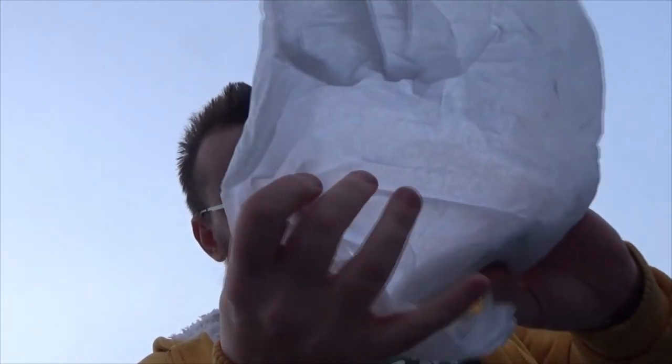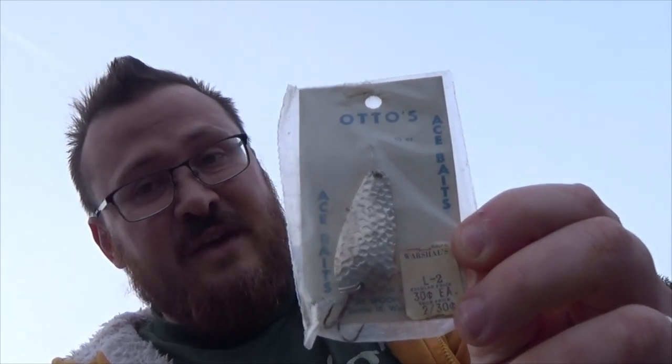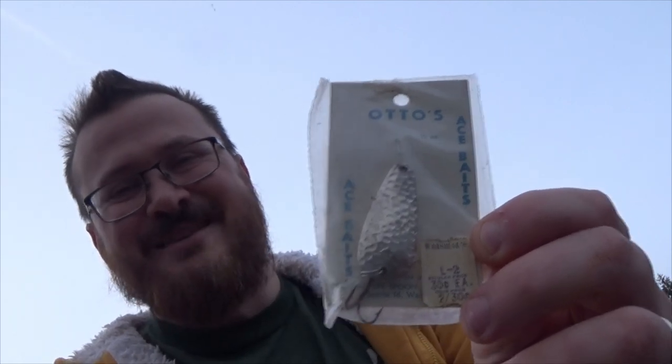There we go. Hopefully this is what I think it is, and I didn't accidentally bring the wrong thing to the lake. Feels quite light. It's all wrapped up here. It's what I thought it was. We got an Otto's Ace Bates 1½-ounce spoon. It's not as big as I thought it would be at ½-ounce, which is great. That means it's kind of a little bulkier. Spoons used to not be as cheap, so they'd be a little thicker.